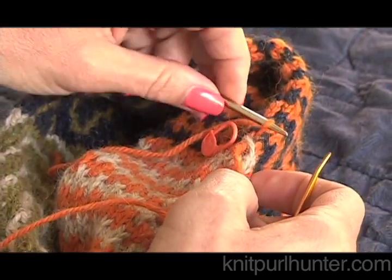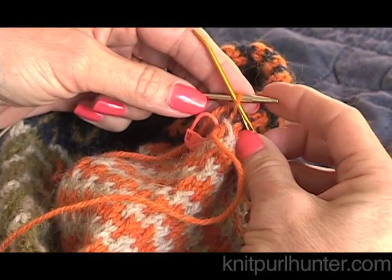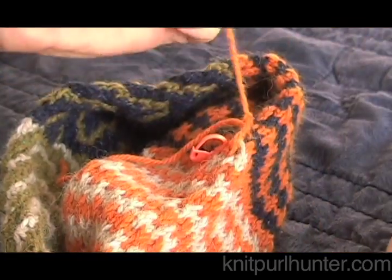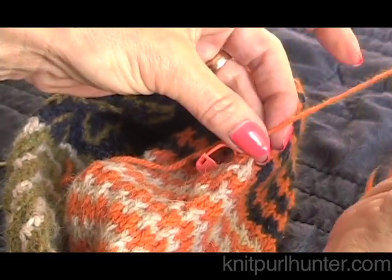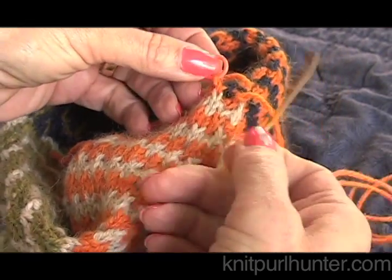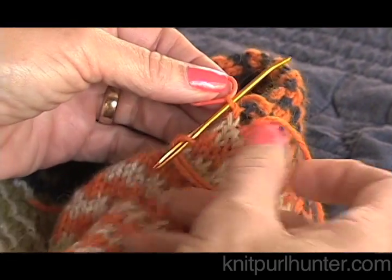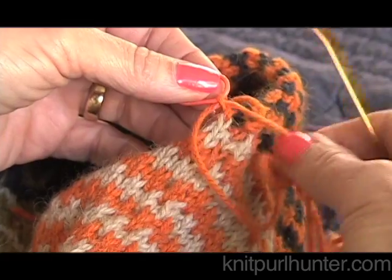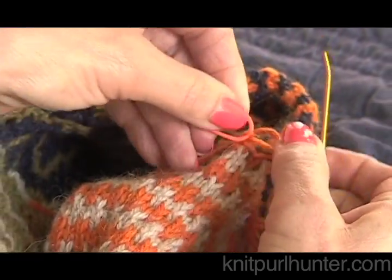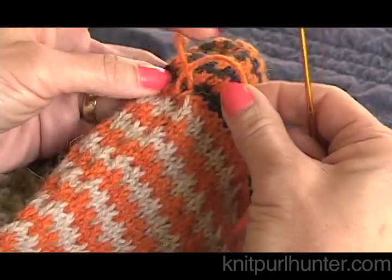Now go back into the last stitch on the back needle, go into that as if to purl, and take it off, drawing the yarn through. Then take the very last stitch — the one that's on the back needle stitch marker — and go through that stitch as if to knit it, and draw the yarn through. I can take the marker out and my end is closed.